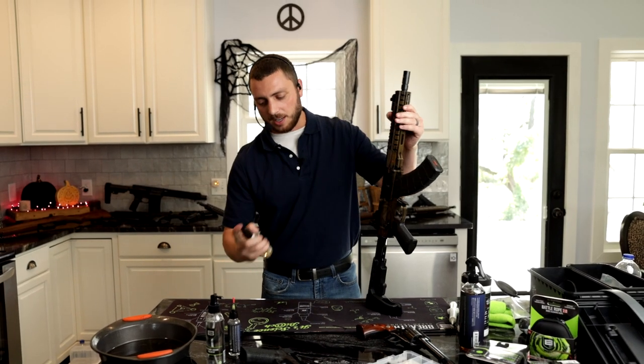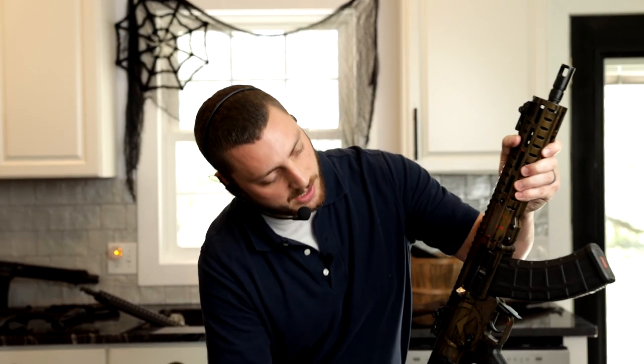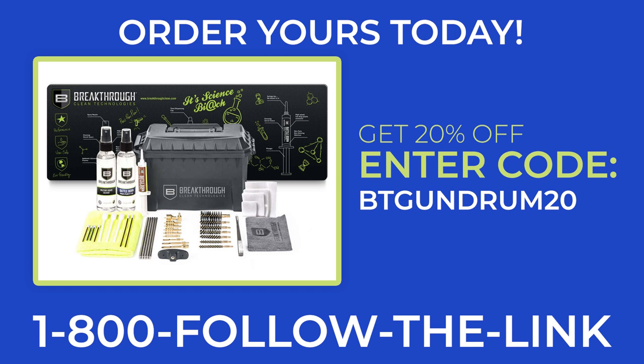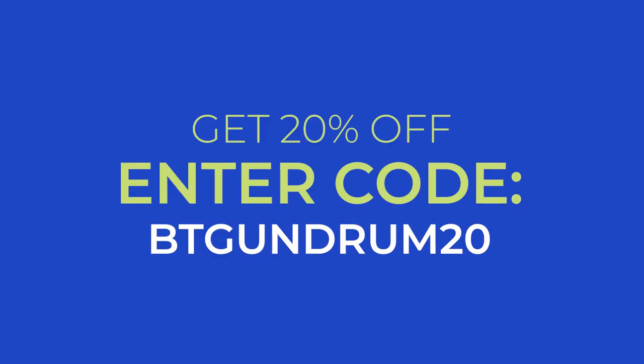Good as new — runs every time. Alright guys, seriously, you're going to want to buy this product. Look how shiny this is, look how good it looks. It's a gun — it'll run, and it's a ton of fun. Here's how to order: follow the link in the description. Enter code BTGundrum20 at checkout and get 20% off your entire order. And if you call now within the next 20 minutes — because I can't do this all day — you pay double the price and we'll send you twice the amount of product. That's double the money, double the product, double the fun. Everybody wins. Call now.